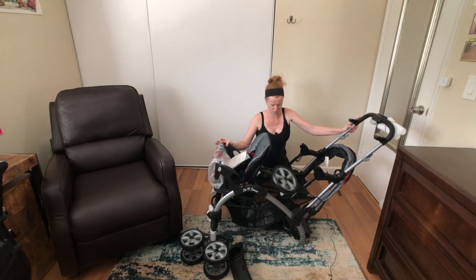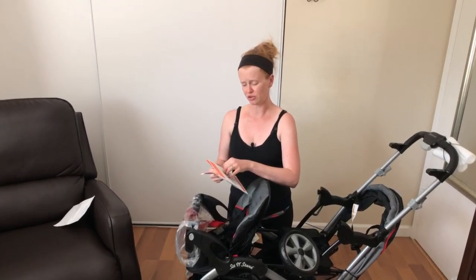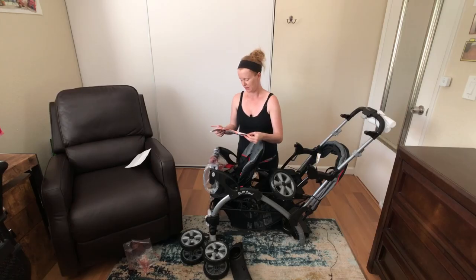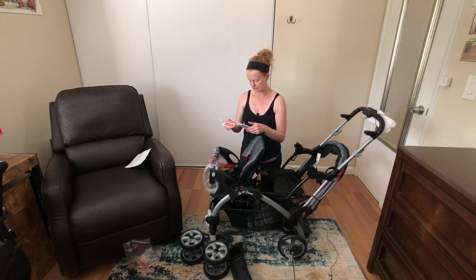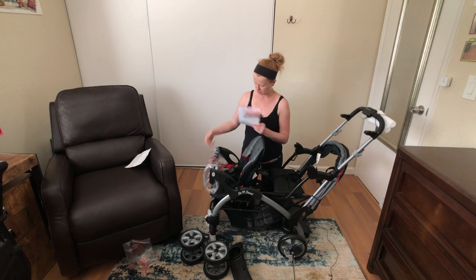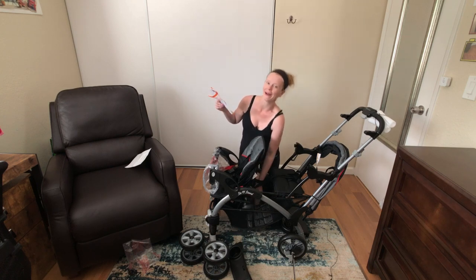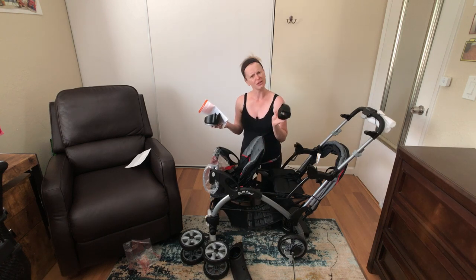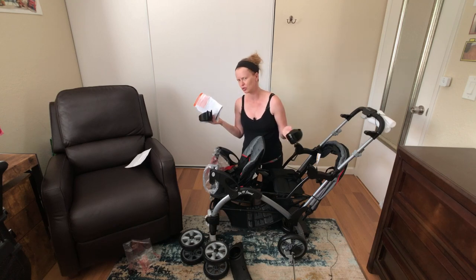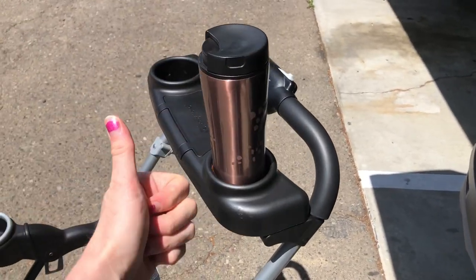Open up till you hear a pop. I found some directions — read all instructions carefully before you start using this product. It's showing me the parts and pieces: we've got the actual big body of the stroller, the rear axle, the two front wheels, the child tray, the parent tray, and cup holders. The question will be are they deep enough to carry actual cups and bottles, or in my case a coffee decanter.